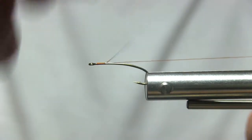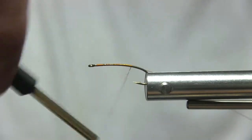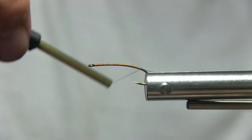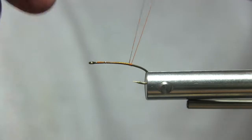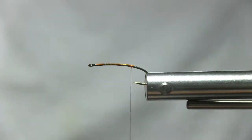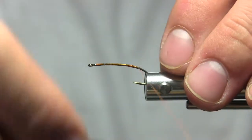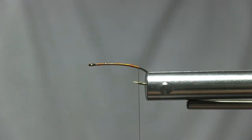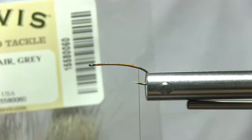Go ahead and start the thread all the way to the back — about right there — and then bring it back and cut off the waste end. Then work your way down to about three turns before the barbing hook. I'm going to be using elk hair in gray.